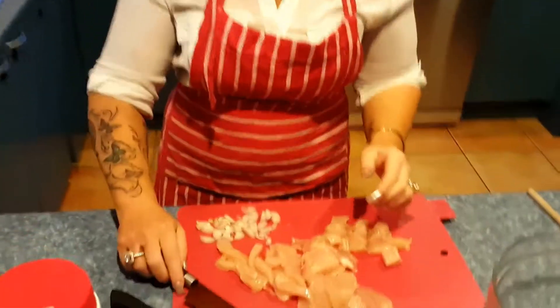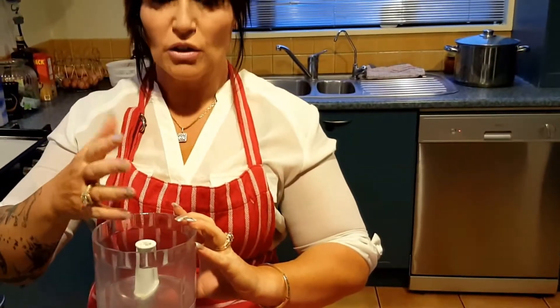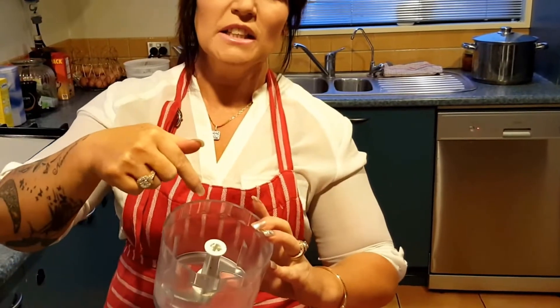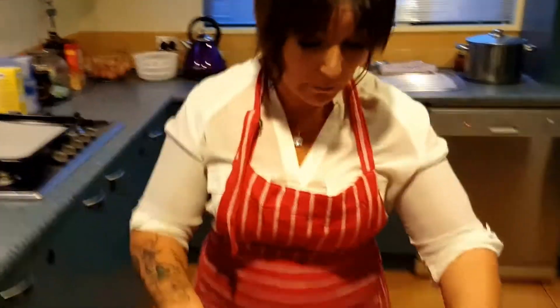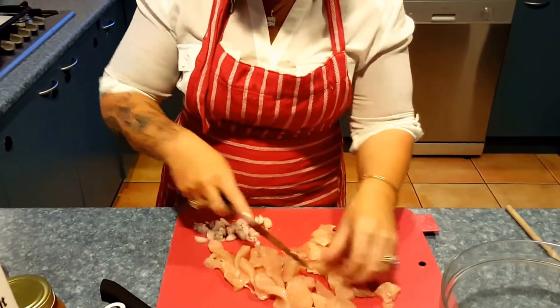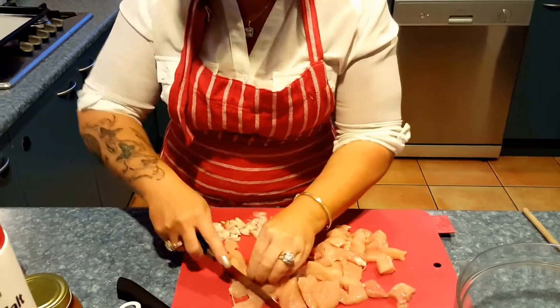So what I'm going to do now is blend the chicken in my — now I don't know the names for things, a lot of the time I'm just in the kitchen creating. So this is my whizzy. Don't laugh at me for calling things things that they're not. It minces up chicken, it minces everything really really well.